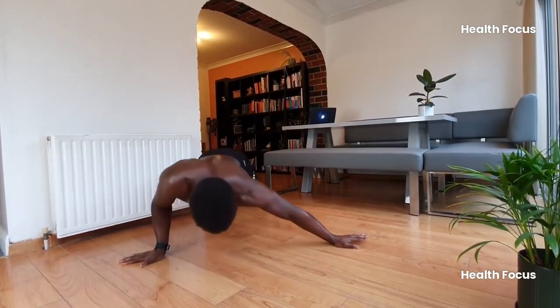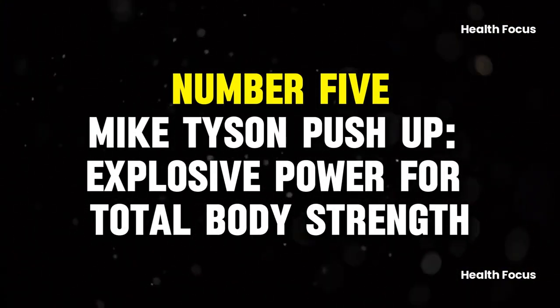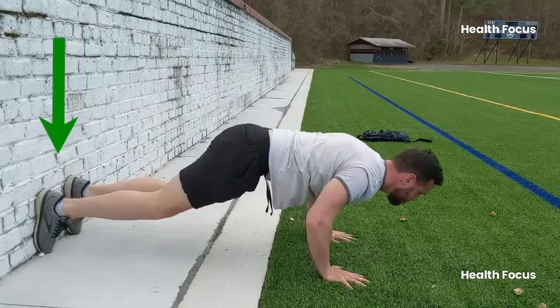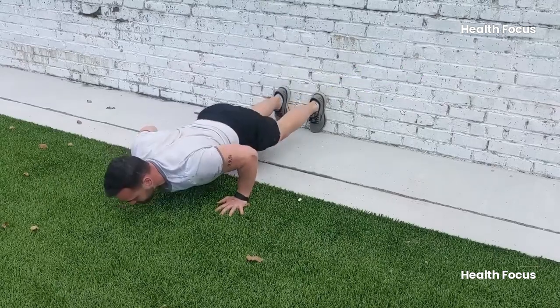Either way, you'll notice improvements in muscle control, strength, and tone in no time. Number 5: Mike Tyson Push-Up — Explosive Power for Total Body Strength. Last but certainly not least, we have the Mike Tyson Push-Up, a total body workout disguised as a push-up.